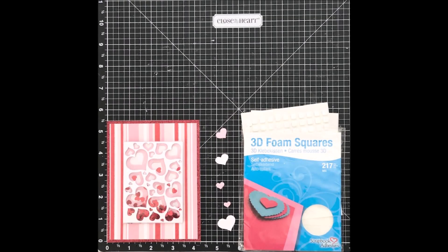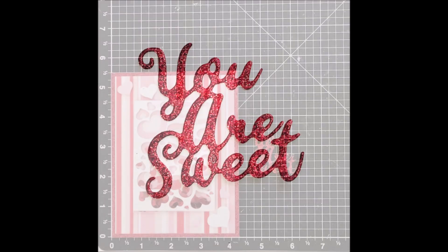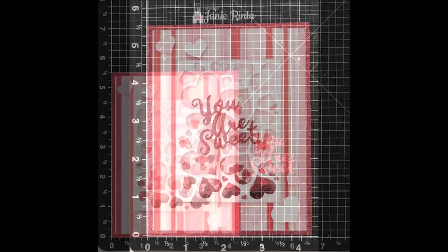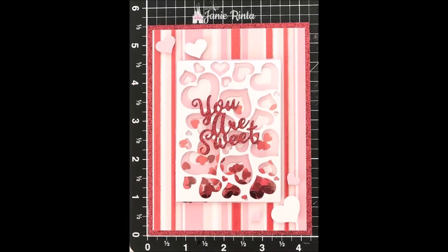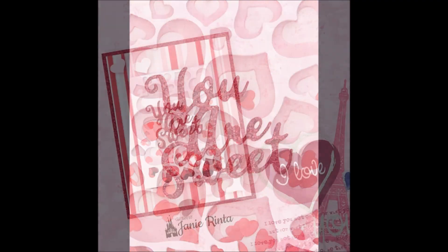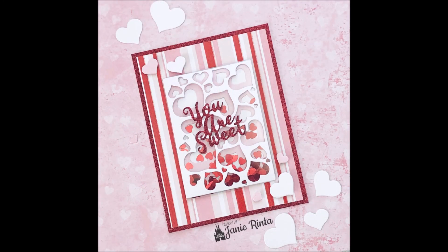Next I glued the shaker element right in the center, then I used some of those hearts from the die cuts and popped them up with 3D foam squares. Last but not least, I used the 'you are sweet' sentiment from the warm heart words die set, cut from the same red glitter paper used for the bottom layer of the card to bring it all together. After gluing that to the front of the shaker, another sweet and easy card completed!